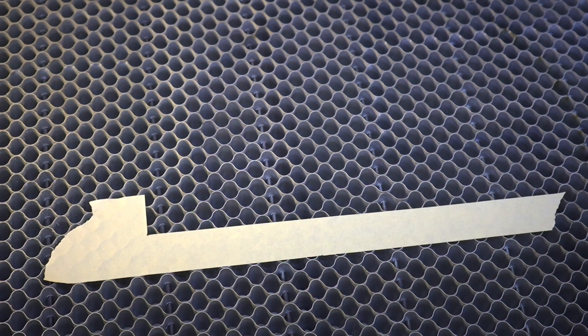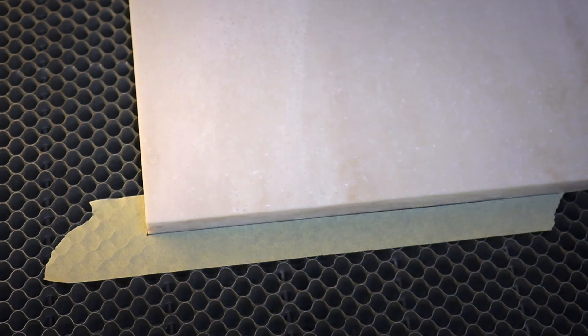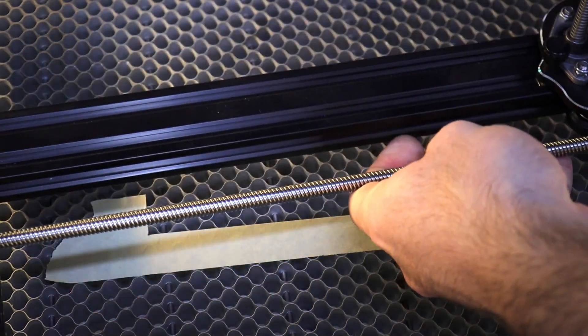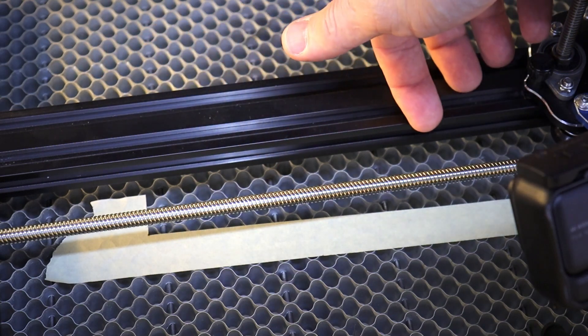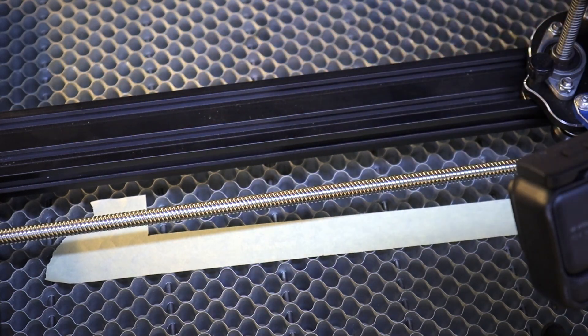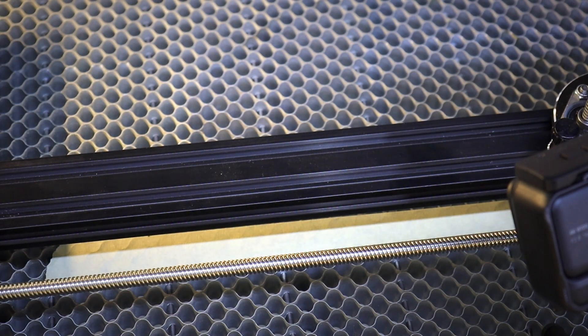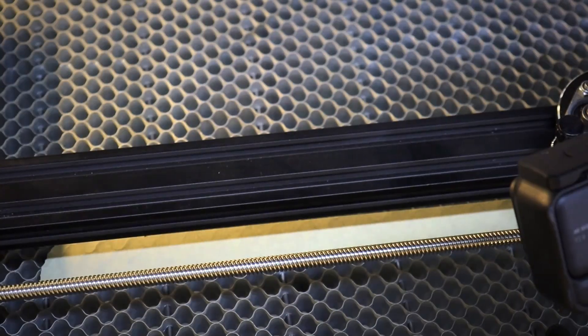Then you can peel this tape off and now you've got a nice square area. To align your material, just place it down and butt it up to the line and you're done. If you have a rotary of any kind, it doesn't really matter which one — you do the same thing. Line up the edge of your rotary to the straight edge on it, just like that. Now you have a straight line clear across, rotary lined up with the gantry, true to the movement of the head.